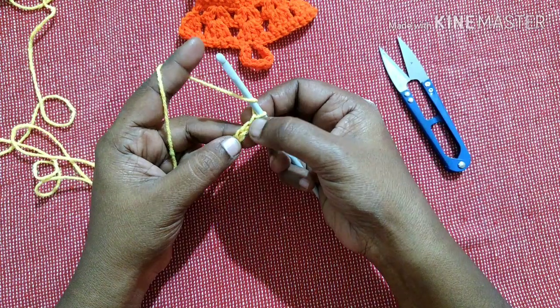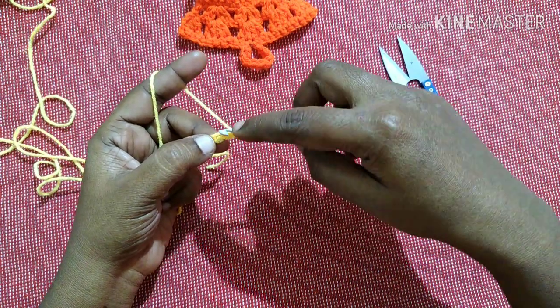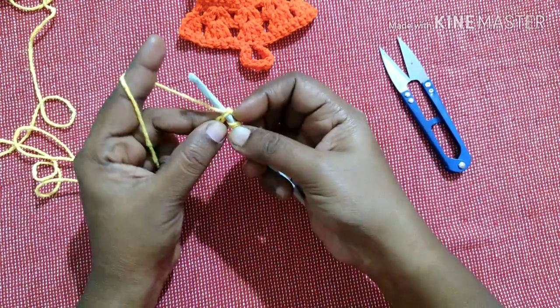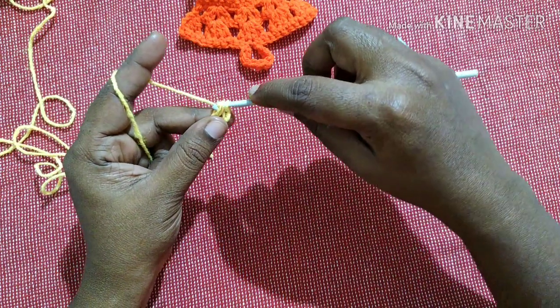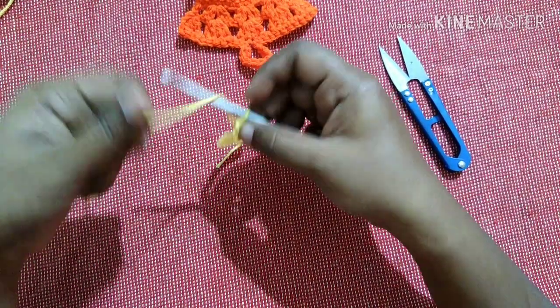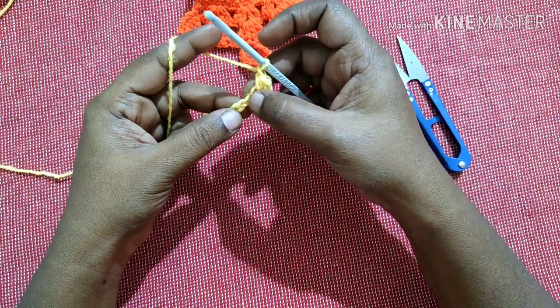We have to do a half double crochet in the third chain from the hook — yarn over, one, two, three. So how to do the half double crochet: yarn over, insert in the loop, pull through — you'll have three loops — yarn over, insert into all three loops.